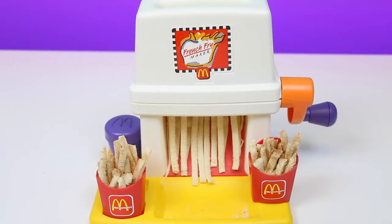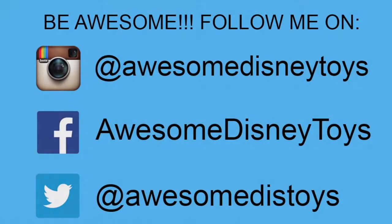Well, this set was so much fun, I hope you guys enjoyed this video. Don't forget to subscribe to see more. Thanks! Also, if you haven't done so already, be sure to follow me on Instagram, Facebook, and Twitter — the links are in the description box below.